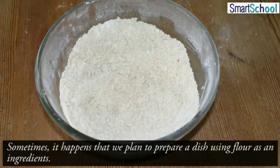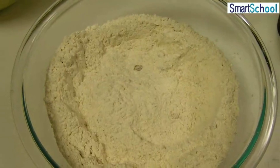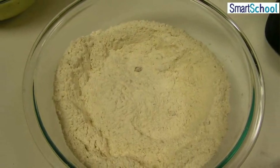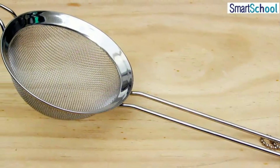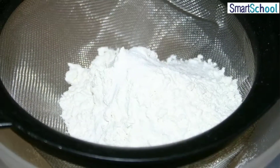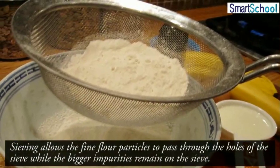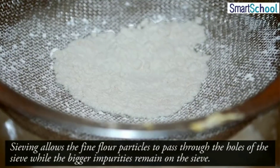Sometimes it happens that we plan to prepare a dish using flour as an ingredient. To do so, we need to remove impurities and bran that may be present in it. So what do we do? We use a sieve and pour the flour into it. Sieving allows the fine flour particles to pass through the holes of the sieve, while the bigger impurities remain on the sieve.